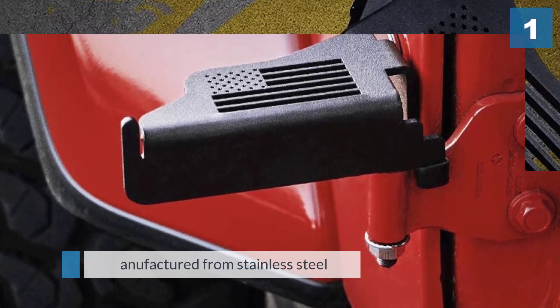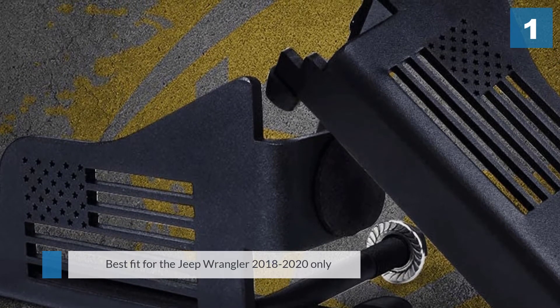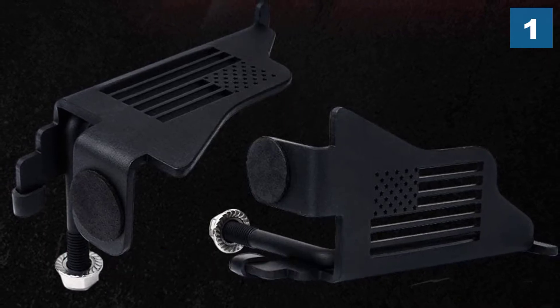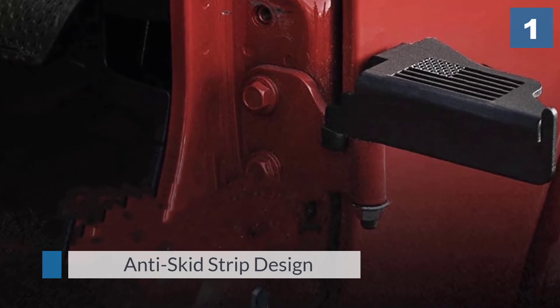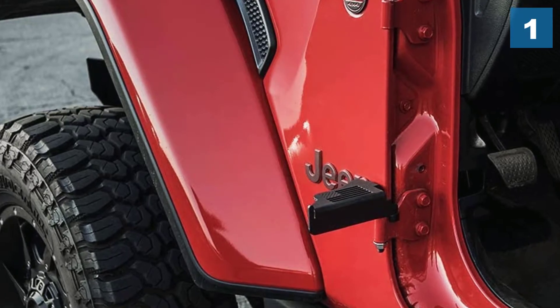This model is geared towards heavy duty operation and can most certainly take a hit. An important thing to remember is that it is the best fit for the Jeep Wrangler 2018–2020 only — if you've got anything older, you might need to get a little creative with the modifications.